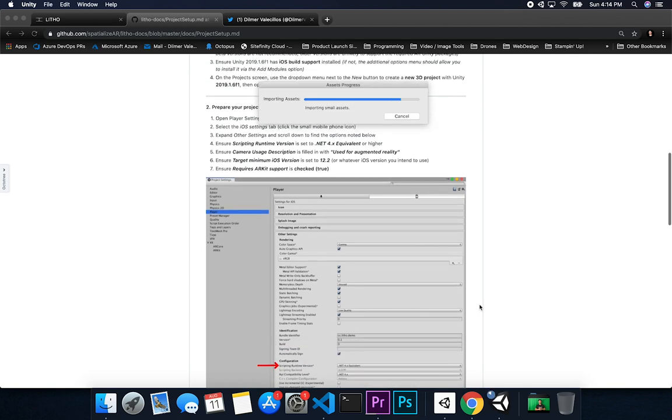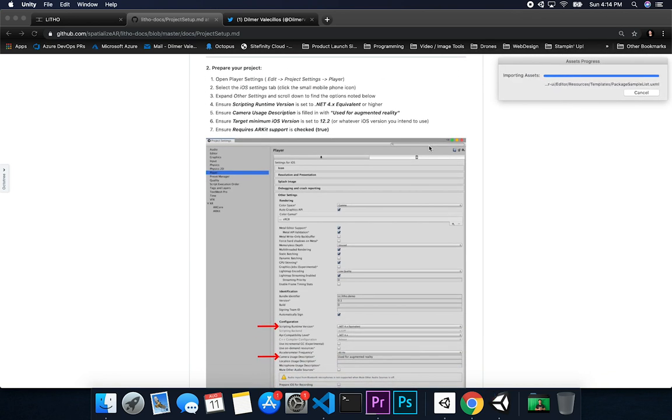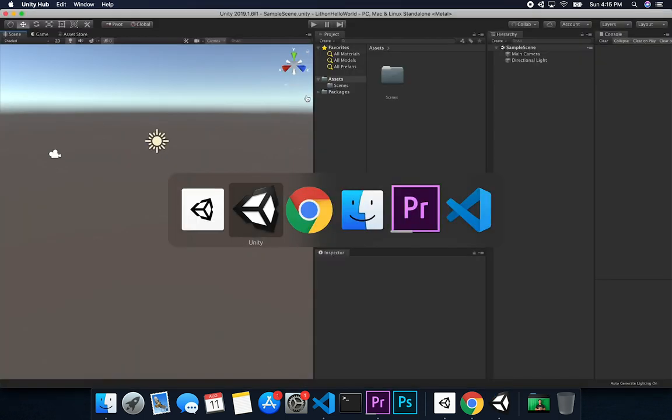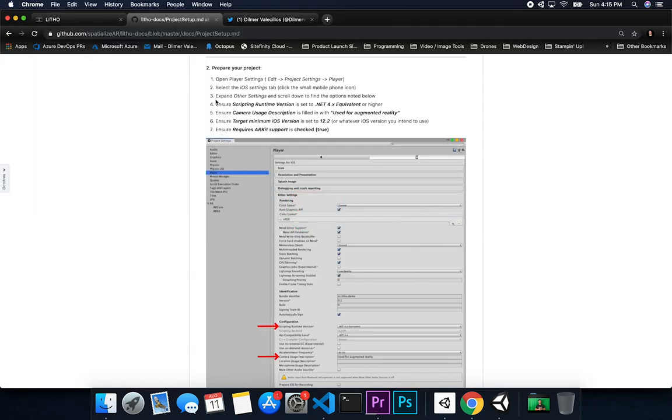Let's go back into Unity and go to Build Settings, then Player Settings. Select the iOS tab under Other Settings. We're going to set the scripting runtime type to .NET 4.x. We also want to populate the camera usage description field — this is common to AR on iOS, it's what prompts the device to allow the app access to the camera for augmented reality. If you don't have that, it's not going to work.